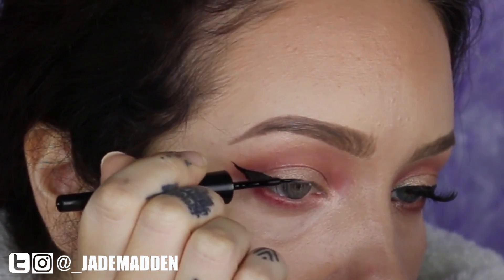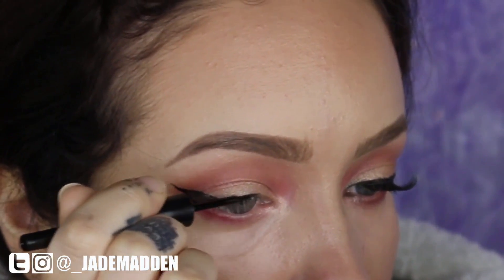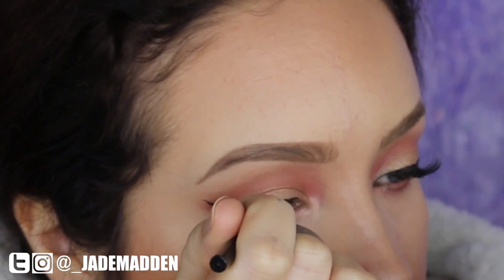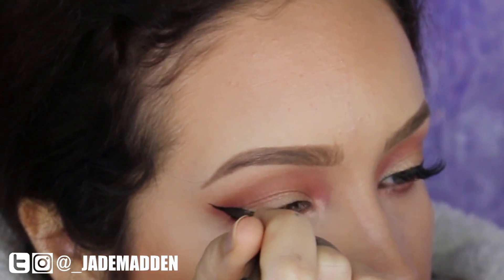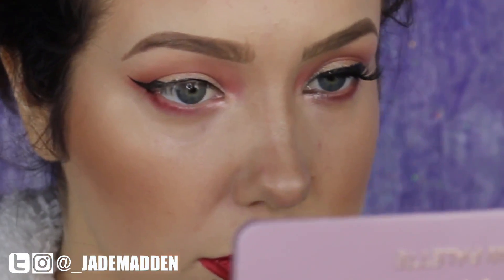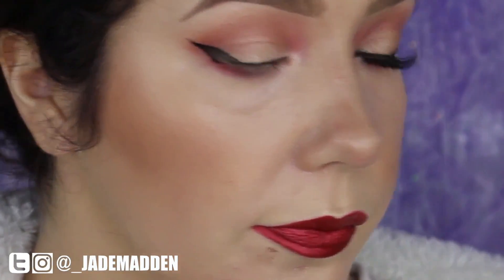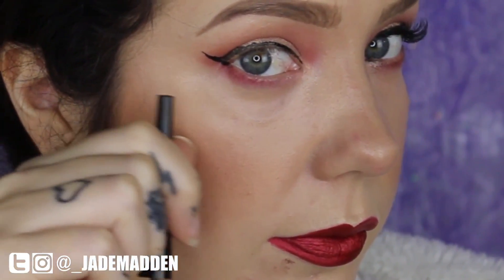This works perfectly for anyone that doesn't have hooded eyes, but if you have hooded eyes, doing the eyeliner like this isn't really the best. I finish up the rest of my eyeliner — just tight lining the rest of my eye so it looks more cohesive — and then as you can see looking straight ahead, my crease basically hoods over the line and I end up with this missing bit that just looks really strange.